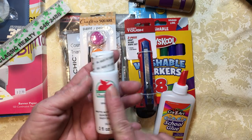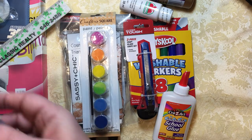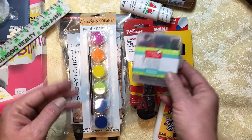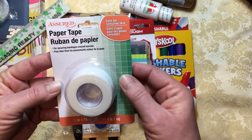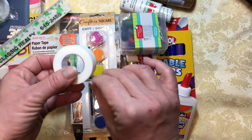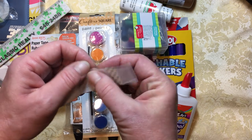I got a bottle of white paint — I can mix it and put a little bit of color in it if I need to, but you kind of need some white paint; it's a staple. I got a sewing kit so I would have a needle and thread, and it has some pins too. We do have fabric, so I thought we're going to need that. At the Dollar Tree I bought this paper tape. It's called paper tape because it really is paper — it's very easy to rip. This makes great washi tape, but you can also use it to tape things together.